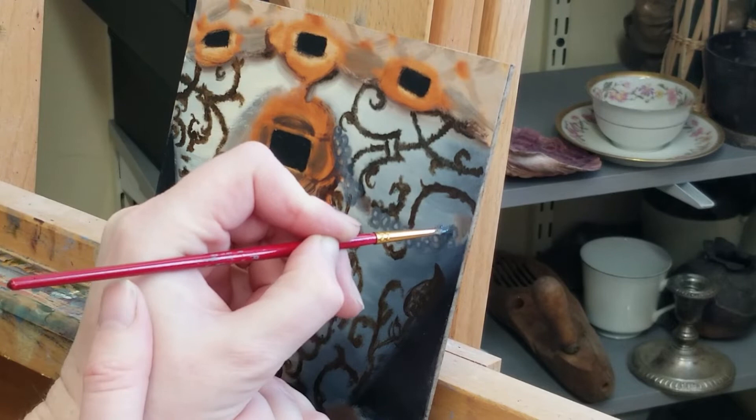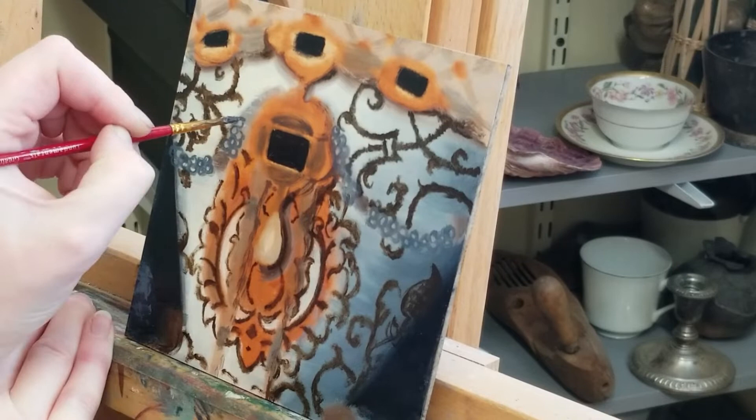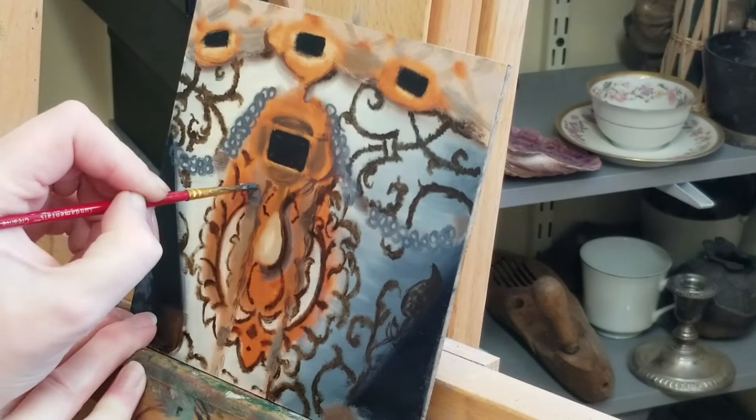I've already done the underpainting. In this session I will be adding pearls to this painting. I've also added a couching layer to this piece before starting work today, which means I've applied a thin layer of oil and used a foam triangle to wipe off any excess.